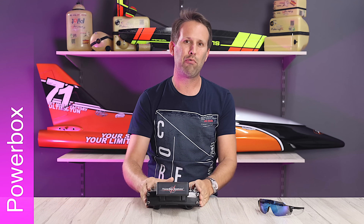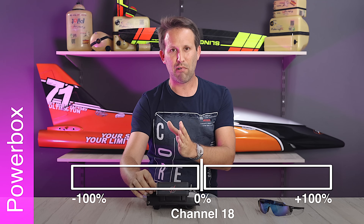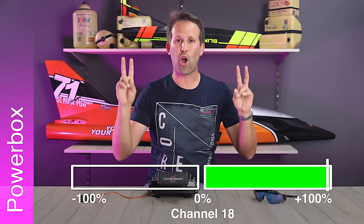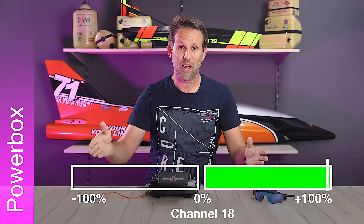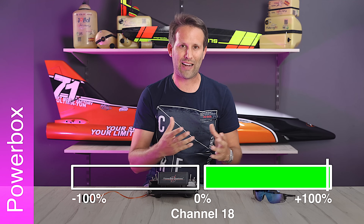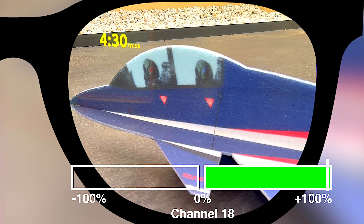Back to PowerBox. In our radio, from default, we need to set channel 18 to a three-position switch with endpoints set to minus 100, 0, and plus 100. We can change that channel later on if we want to. Plus 100% will be our standard on position when using the glasses — this position basically activates the Bluetooth, allowing connection between the glasses and the vSpeak glasses module. In this position we can also bind our new ActiveLook glasses to our vSpeak glasses module by simply turning the glasses on, and it will automatically lock on and save the link for all future uses.